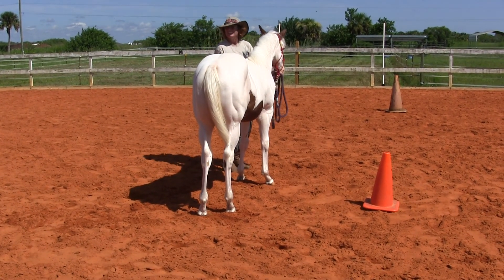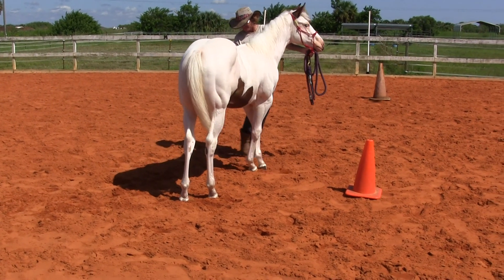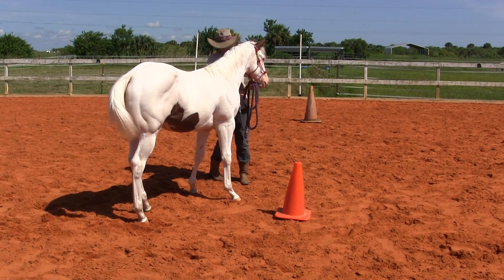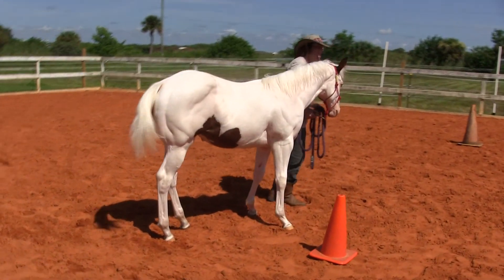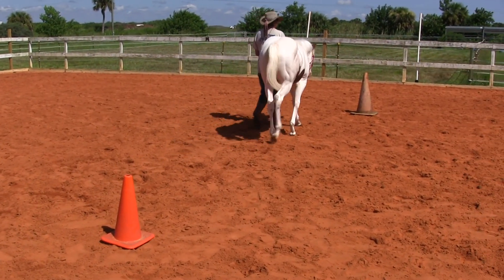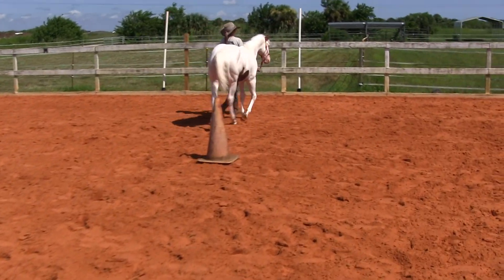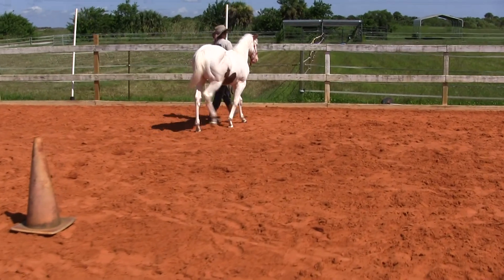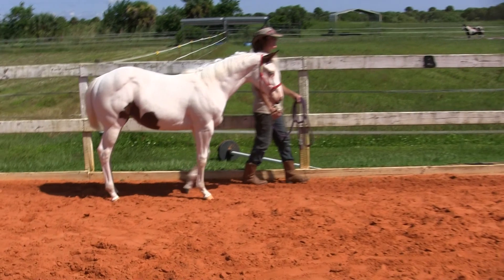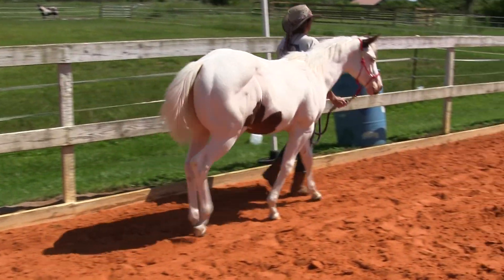Good girl, Coconut. Make sure you move that shoulder. You can see her shoulder moving over. Keep an eye on that foot. Stop her every time the black foot moves — she'll be okay. I can't make her perfect in one day, but you can see she's a lot closer.